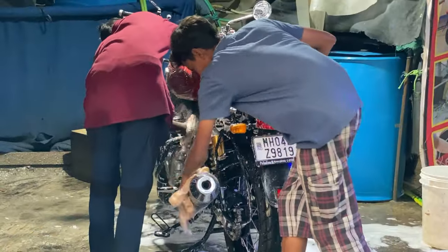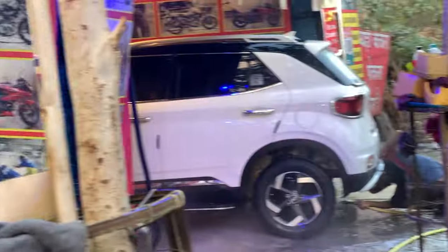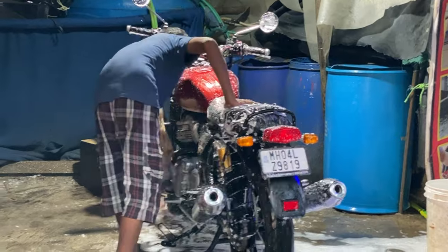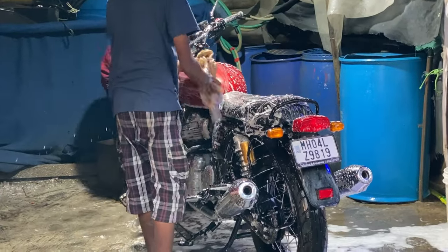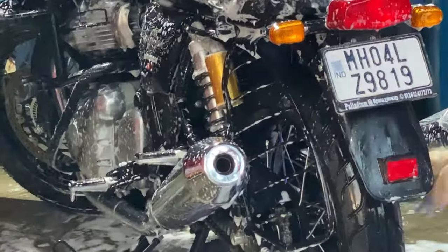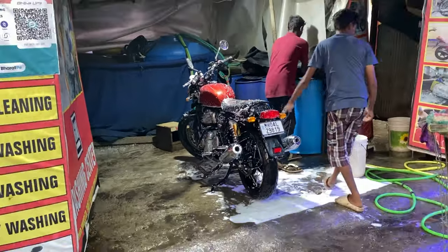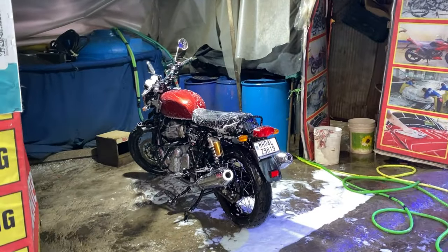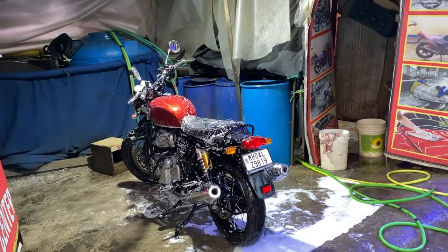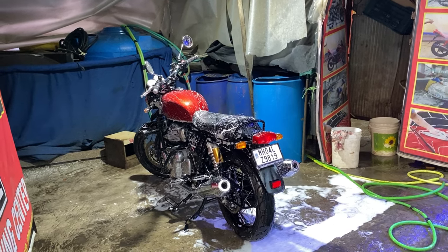I prefer washing it myself, but foam wash and diesel wash is better here because it's a pressure wash with pipes. If there's any dirt, it gets removed from the mudguard, trim, and inside the engine. It can be pressure washed. The people who have new cars, they can do it from the club — they don't have to say anything, just do it with the new cars. It's good.